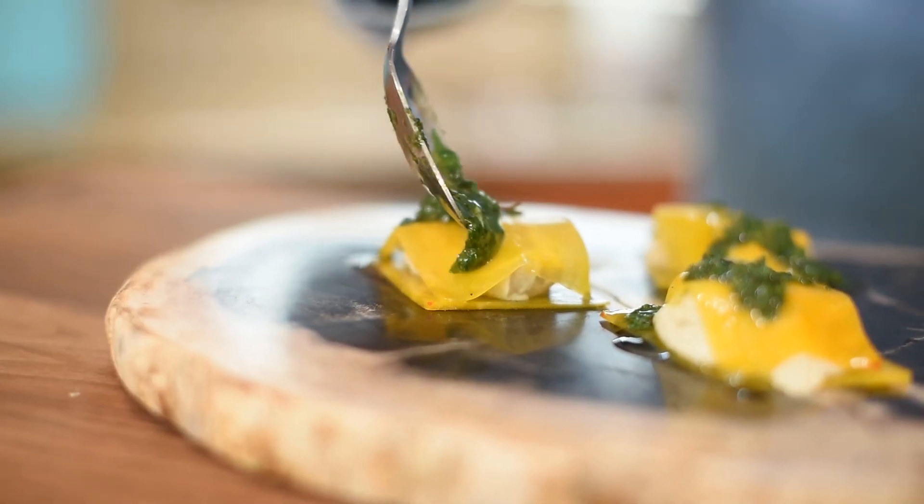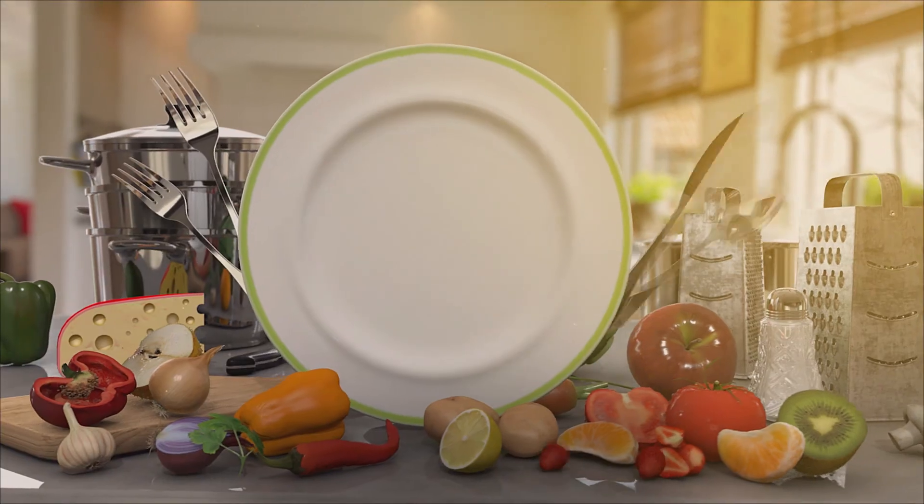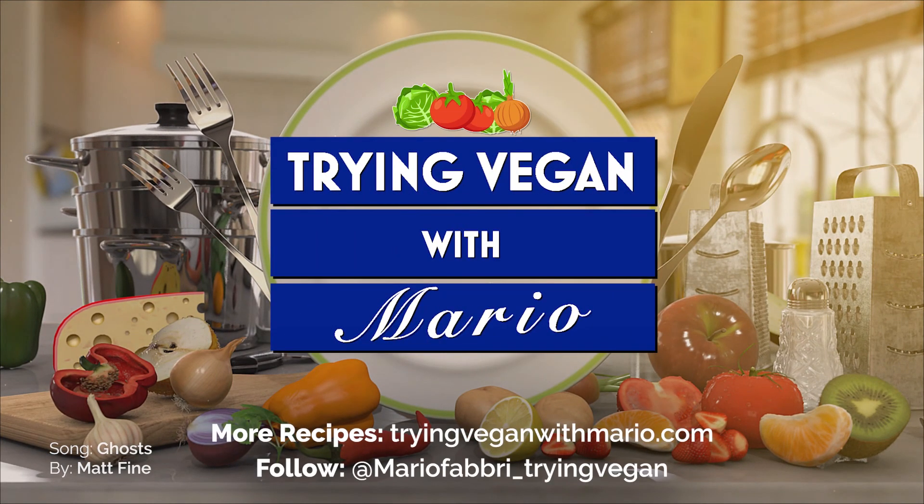For the full recipes from this episode and all my other episodes, visit www.tryingveganwithmario.com. Thanks for watching. Trying Vegan with Mario.